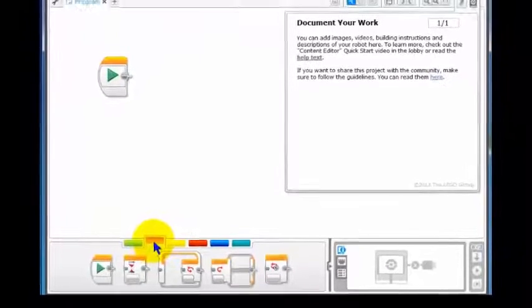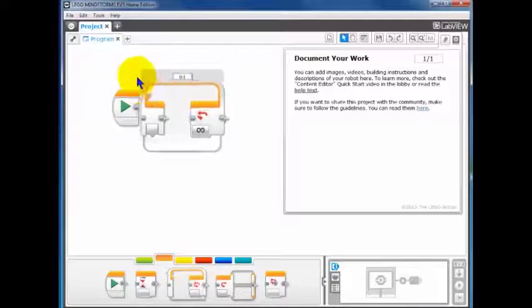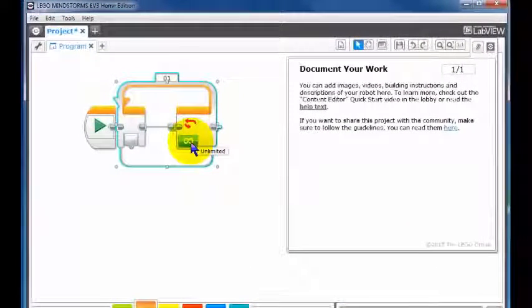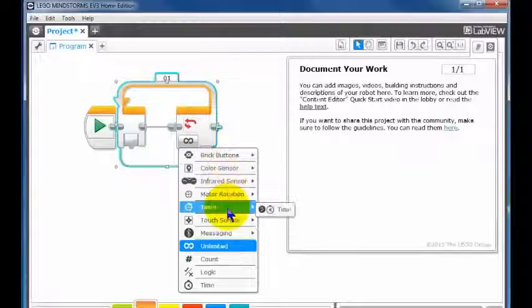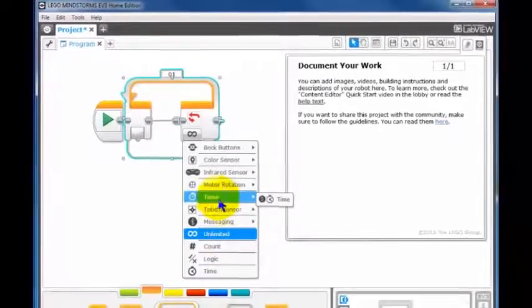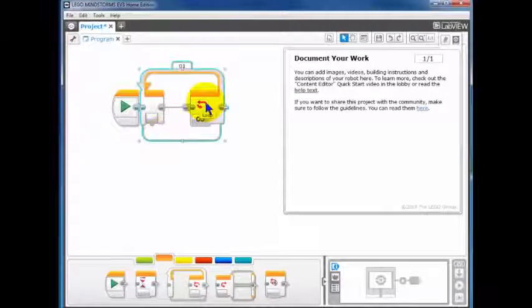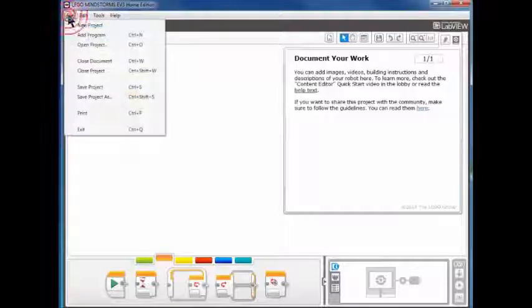If we put the orange rectangle up and take a look at the loop, and we want an ending condition for the ultrasonic sensor — we can click here and we have brick buttons, color, infrared, motor rotation, timer, touch, messaging, unlimited, count, logic, time — but no ultrasonic sensor. So we don't have the ability to handle ultrasonic sensors at the moment. Let's delete this and close down, and we'll see what we can do to improve that.